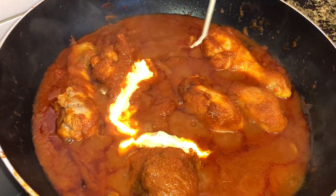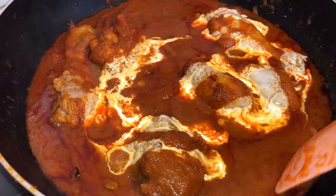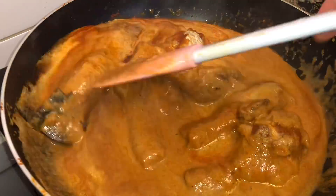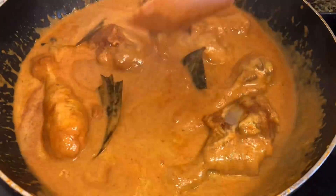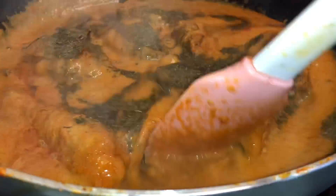Now it's time to add some cream. I'm using cream — you can use yogurt as well — but I'm using cream because I like the texture. Now we're gonna add roasted kasuri methi.